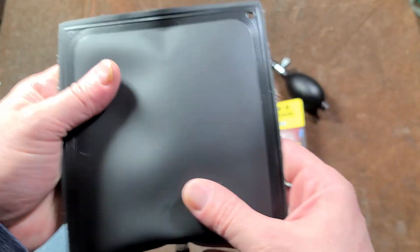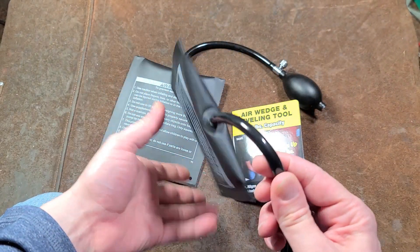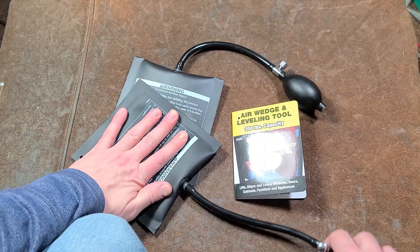They do have quite a few seams. You need to be very careful with these because they can pop, separate, or the hose can blow off. So you do want to be careful.